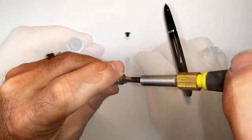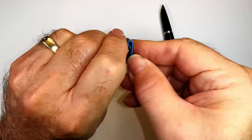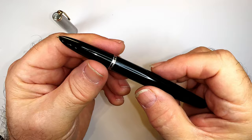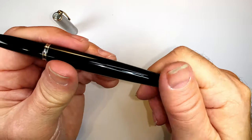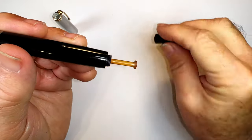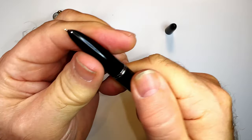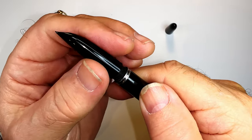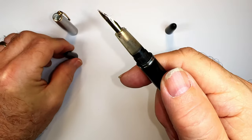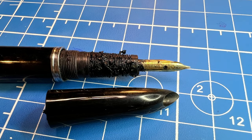To reassemble the cap, I inserted a rod to push the cap liner to the top, screwed the brass screw back in, and replaced the top jewel. The hood removal took three days — a cycle of dry heat, attempting to unscrew the hood, then soaking in an ultrasonic bath of pen flush, repeated over and over. When it finally let loose it was exhilarating. I'm convinced it was petrified old ink holding it tight, not shellac.